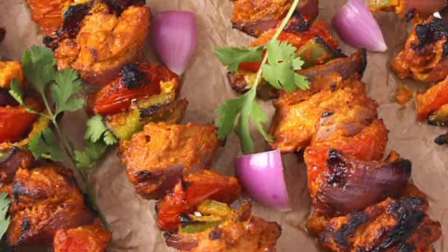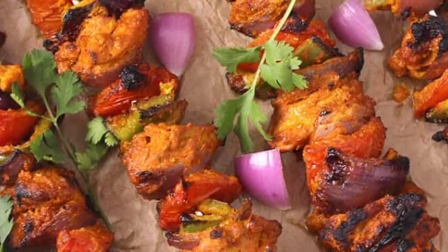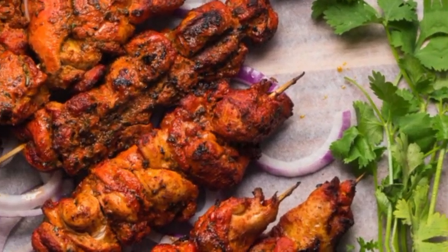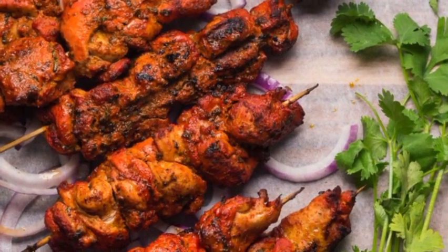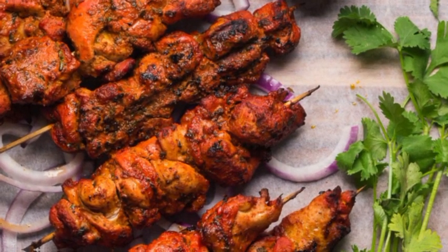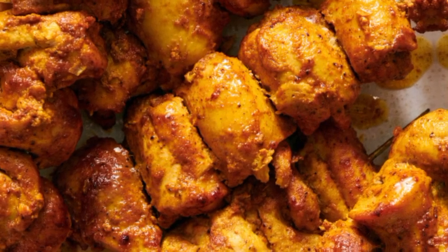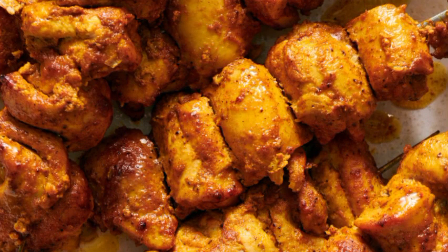Traditionally speaking, chicken tikka is made by preparing chicken pieces in a spicy marinade and grilling them on top of red hot coals. It is mostly served with a spicy mint chutney or lemon chutney, along with some lemon and sliced onions. So many variations of this popular dish have popped up ever since.